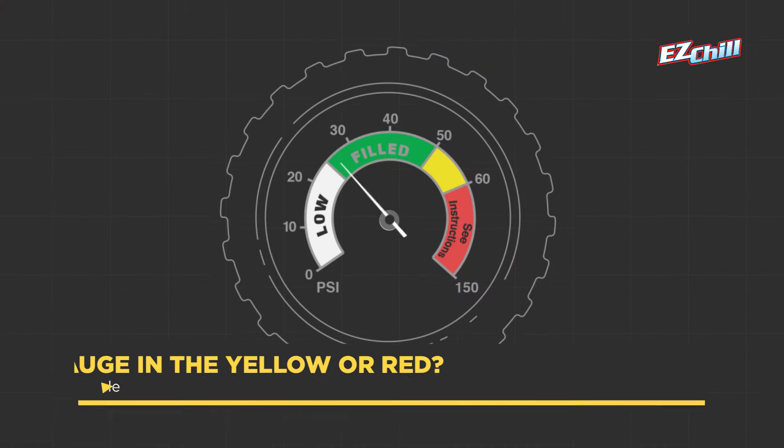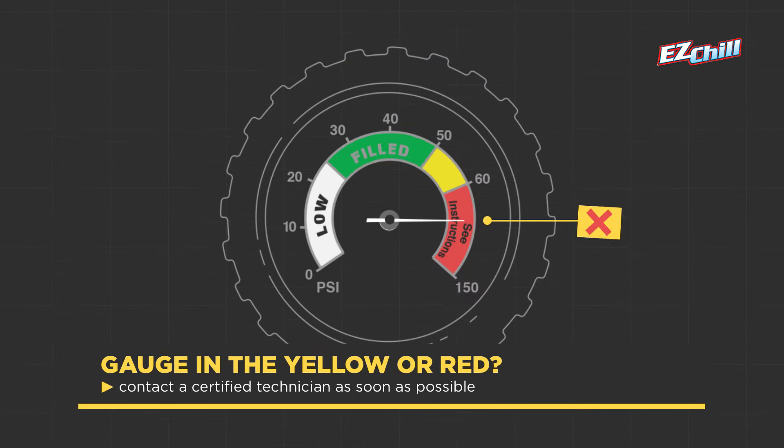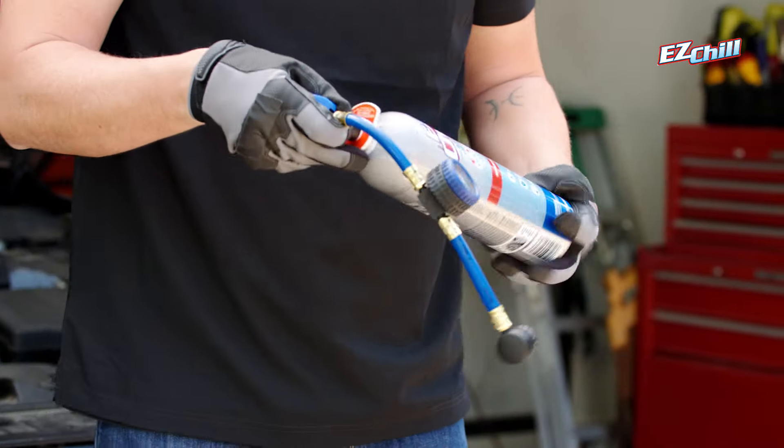If your gauge is reading in the yellow or red zones, stop what you're doing and see a certified technician as soon as possible. Let's detach the gauge — we're going to need it for the bottle.